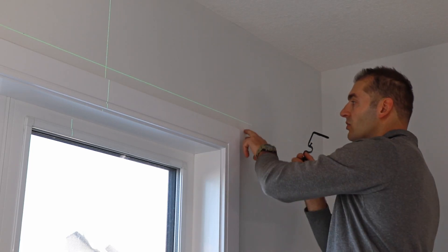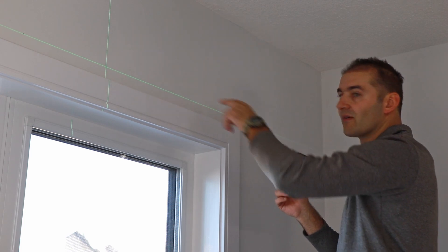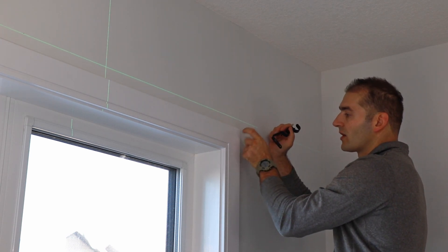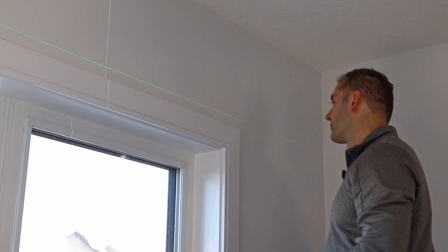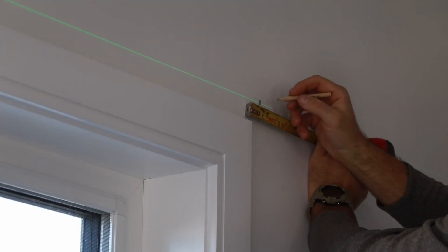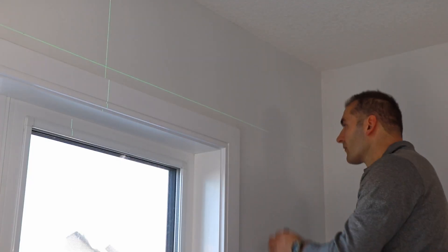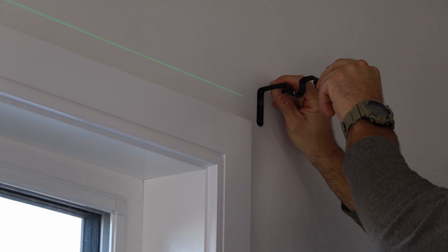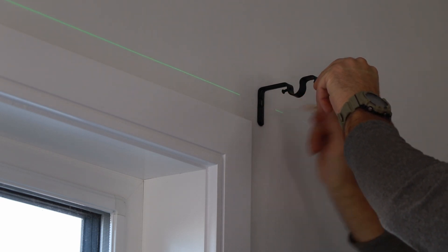I'm going to start installing the first bracket on the right — this is going to be super easy because I already have this perfect level laser line. I only need to determine how far I want it from the window trim; I'm going to go about an inch and a half away. So I'll make a quick mark there, place the bracket, and make a mark for the first and second hole.